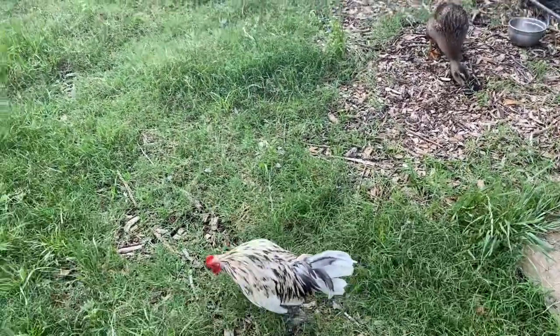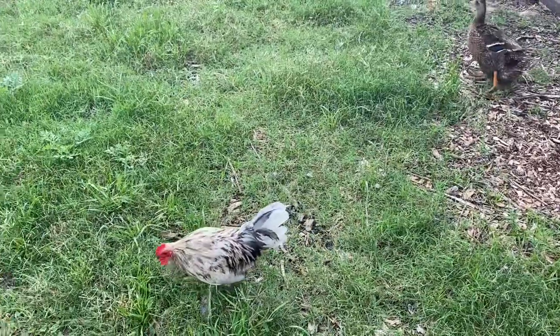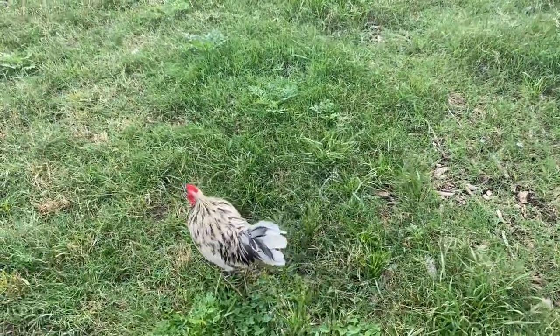I think it's actually called something like a Flash Old English Game Bantam. There's a trait with these kind of mauve blue feathers in him that's called self-blue. He's a good-looking bird.